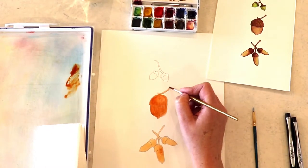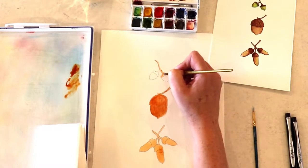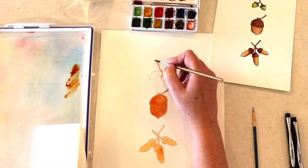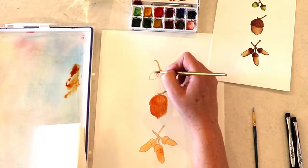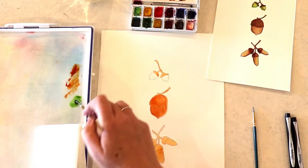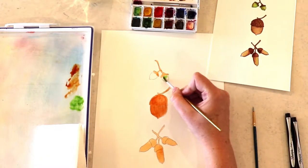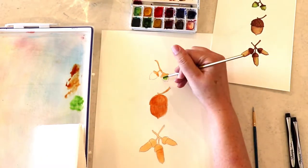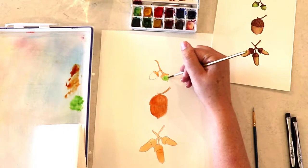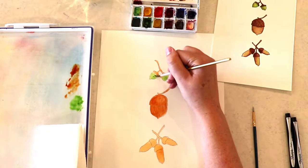Now we're just going to fill in the top part of this, and then go to the very top of our picture with these beautiful little acorns. These ones I'm just doing the top with the brown, and then I'm going to bring in some of our sap green and get those colored in with a nice light color of green — mostly water.